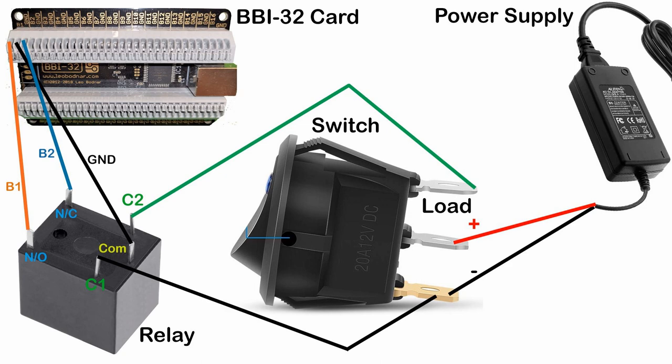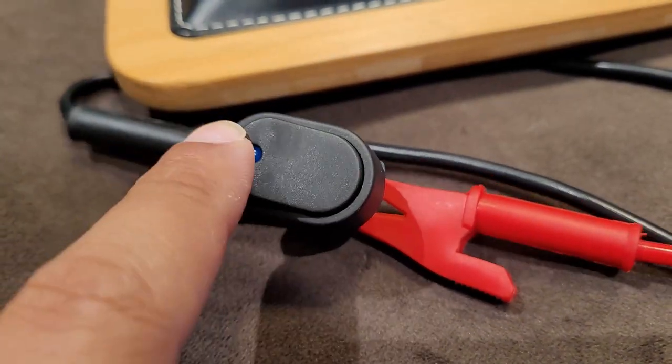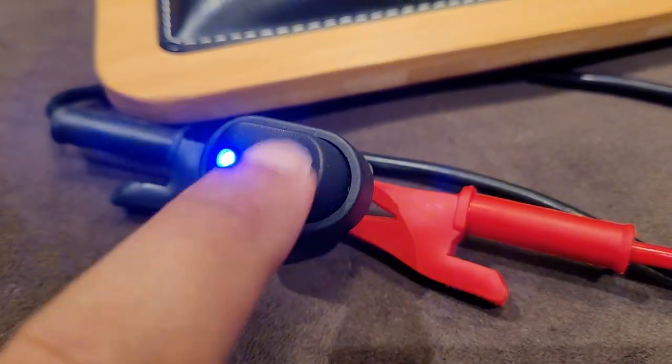Please note, if you would like just one action in the simulator or a simple on-off button, just remove the connection to the Normally Open pin. Go ahead and apply power and test. You now have a fully working LED switch or push button that will send two actions to your simulator — for example, gear up and gear down.